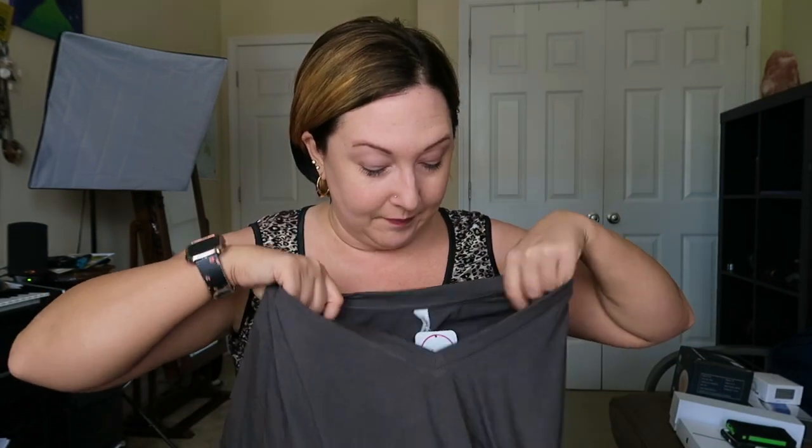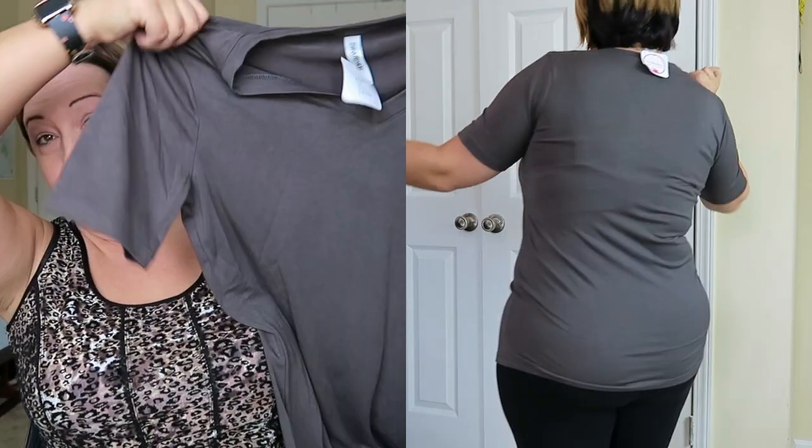Next we have a gray v-neck top from Zanana Premium, size medium. It's very soft — not thin and cheap material. It feels like Kohl's quality: nice, stretchy, soft yet thicker material that feels like it's going to last. That's what I like about this shirt. This one is retailing for $23.49.